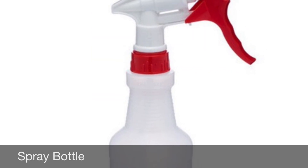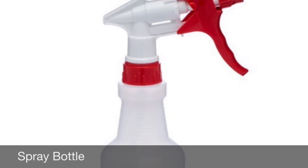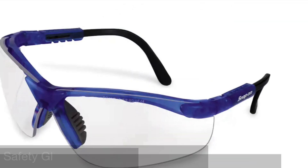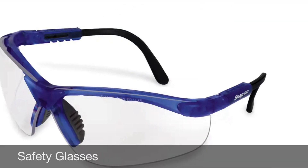You will also need a spray bottle, preferably one with an adjustable nozzle — you can set it as a stream. And of course, let's not forget the safety glasses.